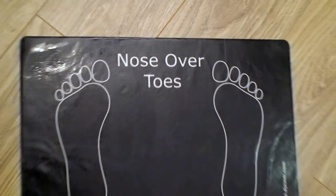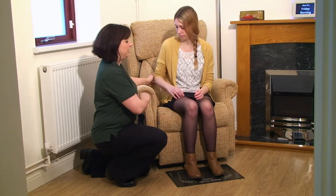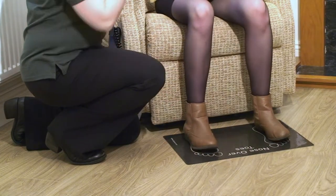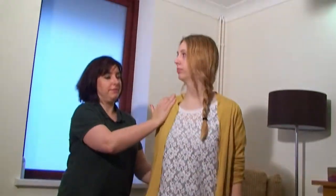DICEM's nose over toes mat can be placed on the floor by a bed, chair, or toilet, and is used to help people to get from sit to stand or stand to sit. It was developed by an occupational therapist and was trialled in both the community and the hospital.